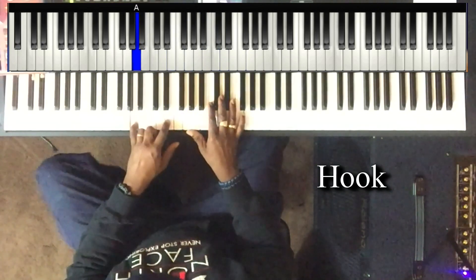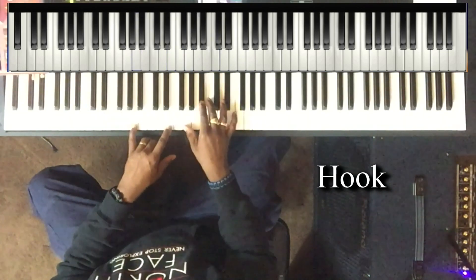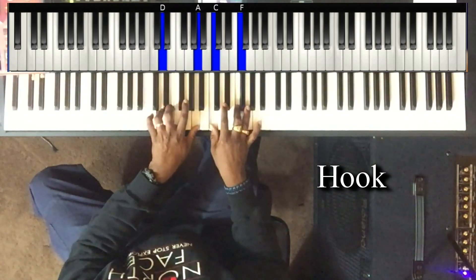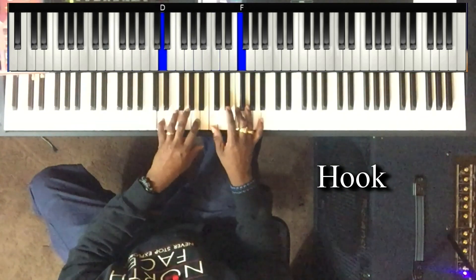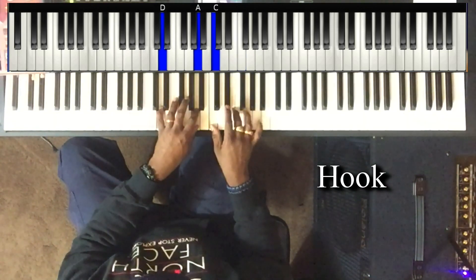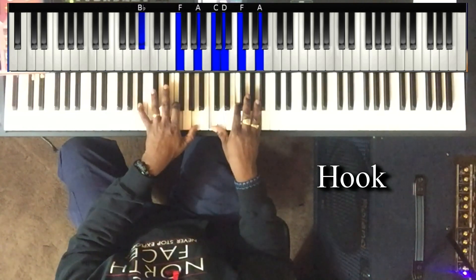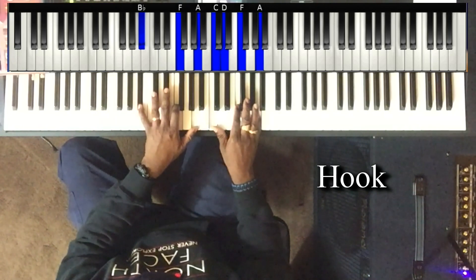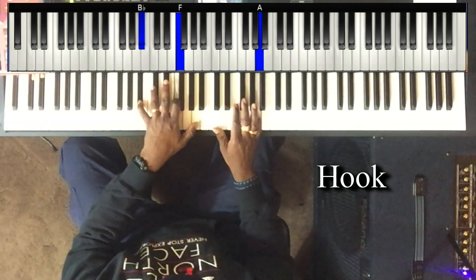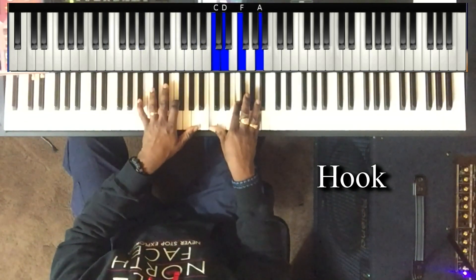Left hand is playing A and E. Right hand is playing G and C. Left hand is D and A, right hand is C and F. Left hand drops down to A and E; right hand is playing C and D, F, and A.